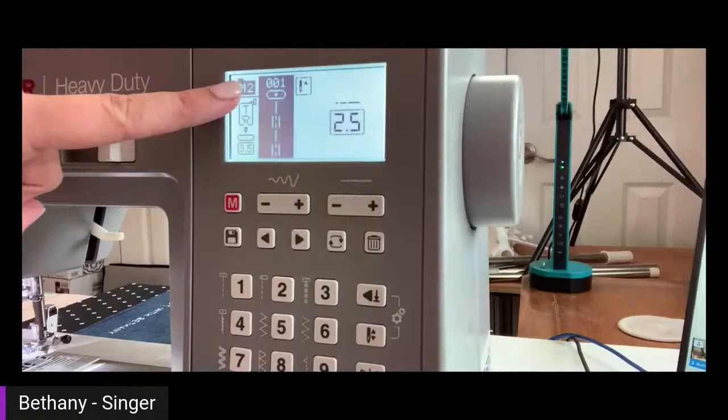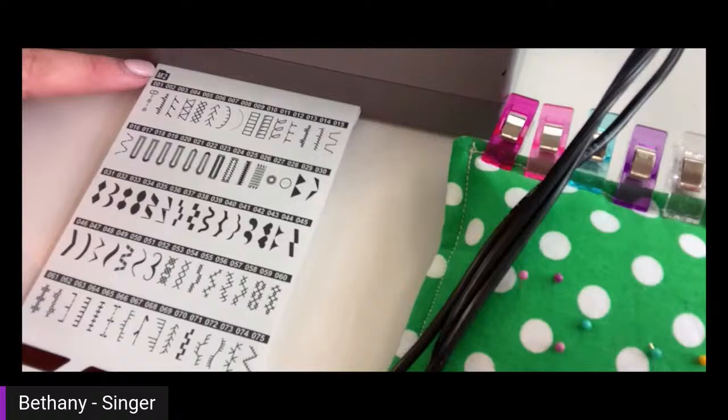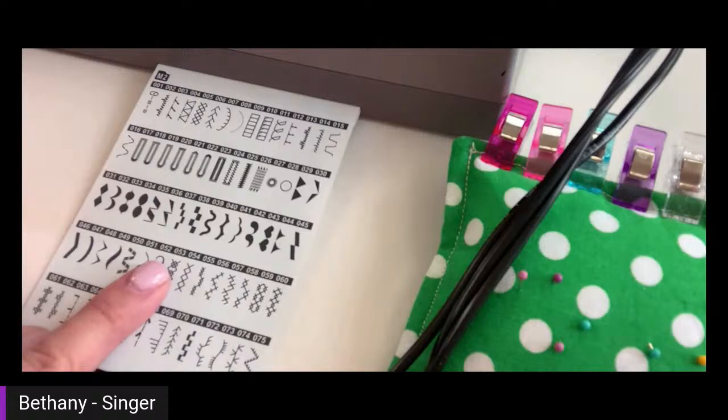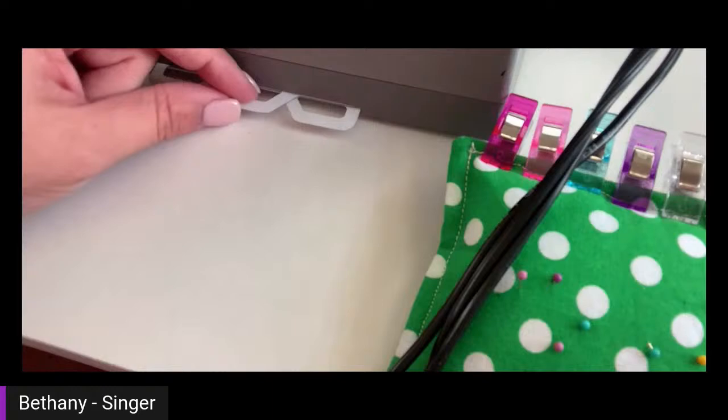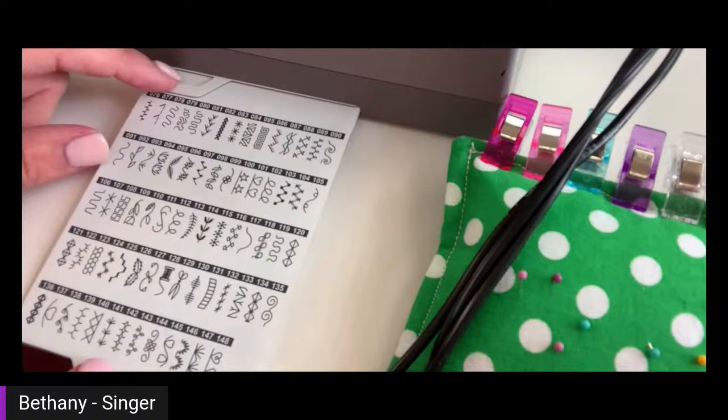If I hit the M button again, it changes to M2. My M2 menu is this top pullout. It says M2 right here in the corner and has all these different stitches — I just type in the number above the stitch I want. This first page is M2, and the second line is also M2 since the numbers just continue. So there are two pages for the M2 menu.